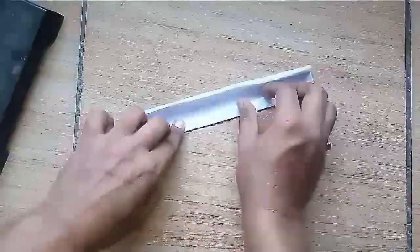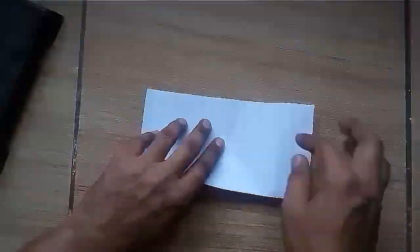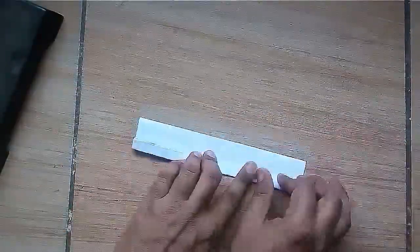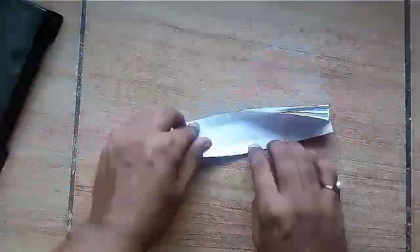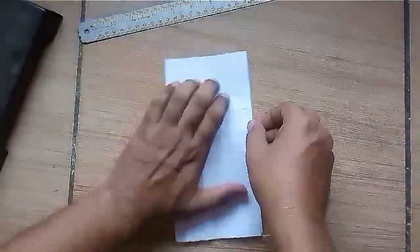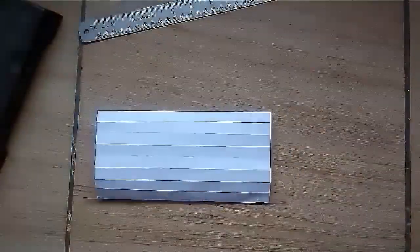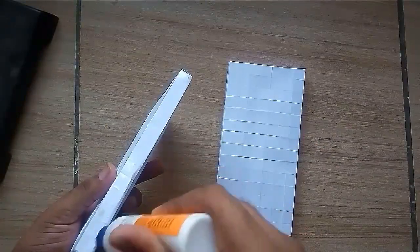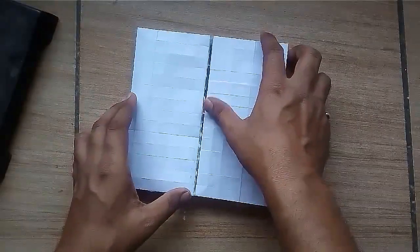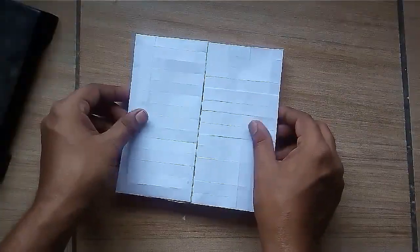Now at the end, make two cuboids by folding the square paper 16 times from both the sides. Paste the two cuboids together to make the platform for our model.